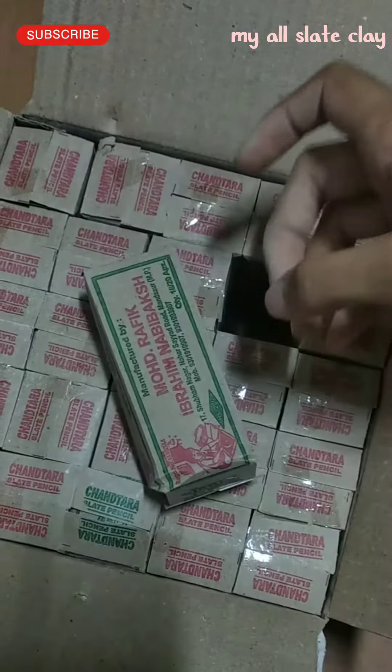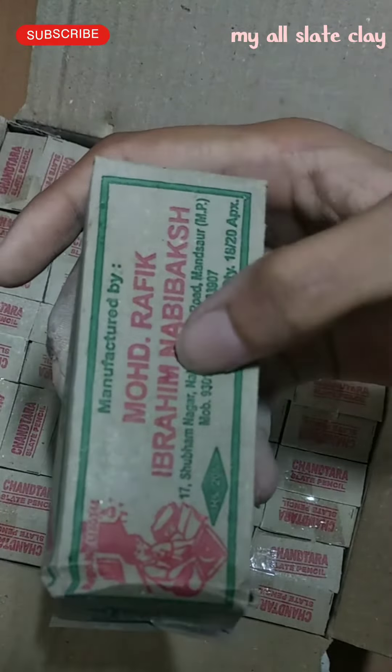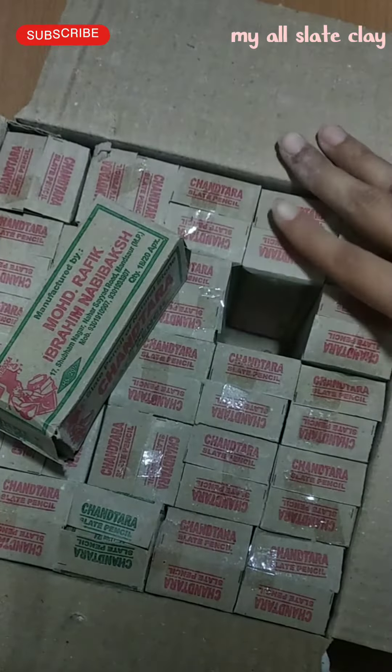What a good brand. Hey guys, a beautiful brand slate pencil. It is written: Muhammad Rafiq Ibrahim Nabhi Baksh. So we got the whole box for 100 rupees.